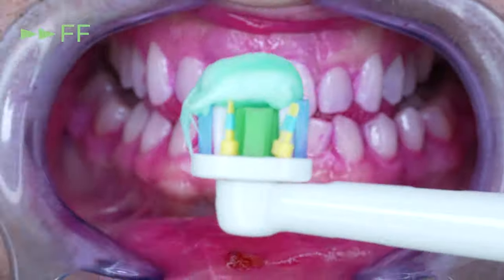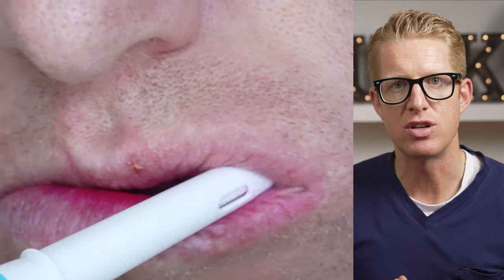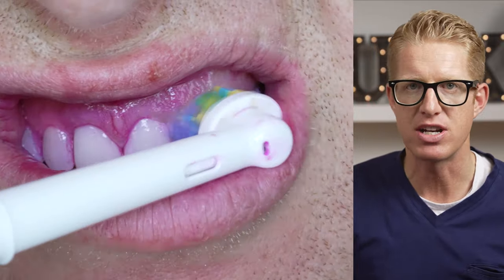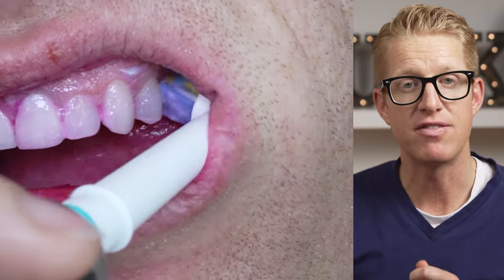I start off by staining all the plaque in my mouth pink. Then I brush my teeth for two minutes. On this day, I happened to use the Oral-B electric toothbrush before flossing, even though it's not my favorite brush. That's so I can really put the floss to work to show you if it's effective or not.